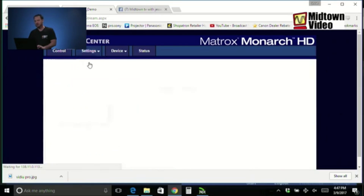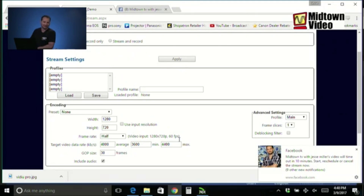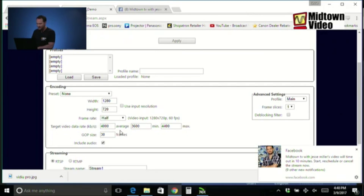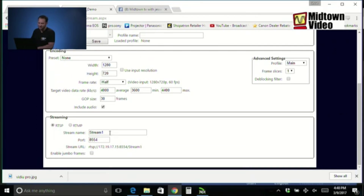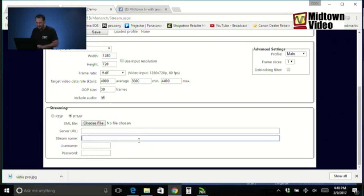Let's take a look at the Matrix Monarch's interface. I went to my settings page, now to my streaming settings. What should my resolution be? 1280 by 720. Now if the video input is 1280 by 720 at 60 frames per second, is that slow enough for Facebook? No — they want 30 frames per second. So I cut my frame rate in half, which should be exactly right. Our target bitrate: 4000 kilobits per second, aka 4 megabits per second.